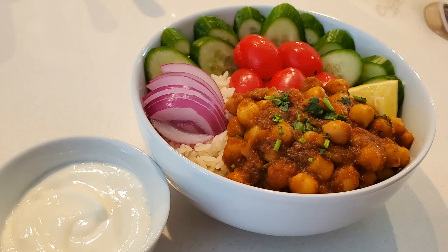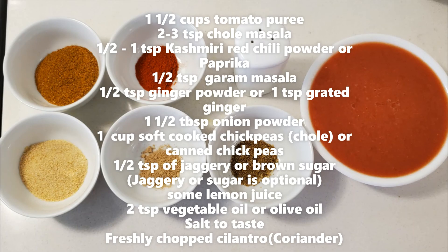Hello and welcome to Sonia's Cookbook. Today we are making instant chickpea curry. We will need one and a half cups of tomato puree, two to three teaspoons of chole masala, half to one teaspoon Kashmiri red chili powder or paprika, half a teaspoon of garam masala, half a teaspoon of ginger powder or one teaspoon grated ginger, and one and a half tablespoons of onion powder.